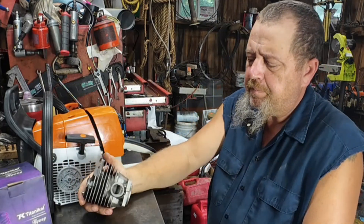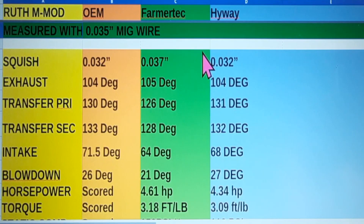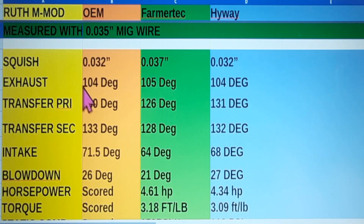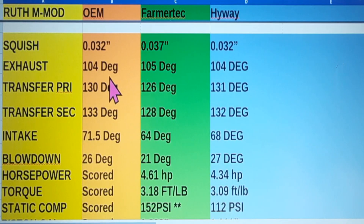Here are the timing numbers on the Highway. We also have the original Farmer Tech and an OEM saw that I had the opportunity to get timing numbers off of. Squish: we're at 32 thousandths on OEM, 37 thousandths on Farmer Tech, 32 thousandths on Highway. Let me back up — this is all measured with 35 thousandths MIG wire, not with first ray of light, so you can take about three to four degrees off all three if you want to go by first ray of light. I use MIG wire because sometimes I can see good and sometimes I can't. Exhaust: 104 on OEM, 105 on Farmer Tech, and 104 on the Highway — Highway staying pretty close.